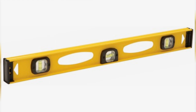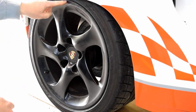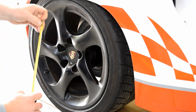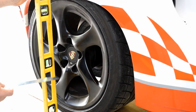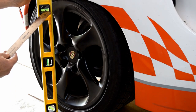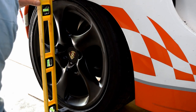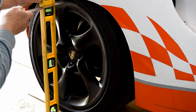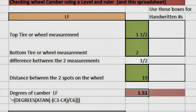We'll start by checking camber. We'll take a 24-inch bubble level — the digital level is even more precise. We'll pick a spot at the top of the rim and another at the bottom of the rim and measure the distance between those two spots. On my 18-inch rim, the spots are about 19 inches apart. Stand the level up next to the wheel; I hold the ruler at the bottom to get the level right at 2 inches from the bottom measuring point. Making sure the bubble is in position and it still reads 2 inches at the bottom, I measure the top point to the level. You can actually measure camber for all four wheels at this time. Take the three measurements for each wheel and enter them into the camber tab of the spreadsheet. If you use 2 inches for the bottom measurement, then the only thing that will change is the top measurement, which makes it easy.